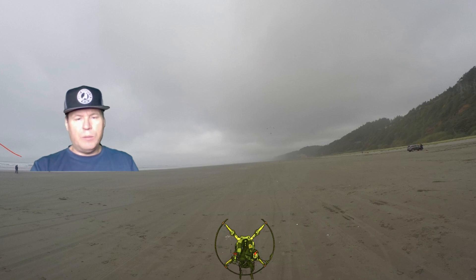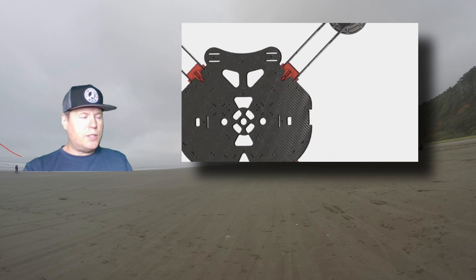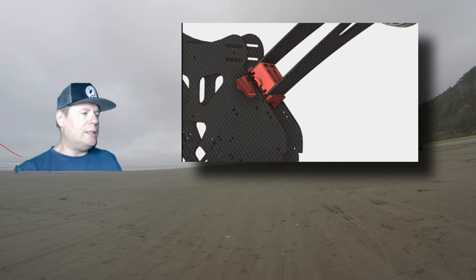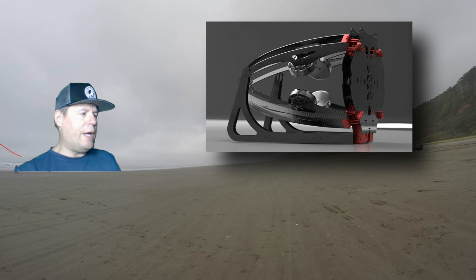In terms of the paramotor itself, it's a clever design. As you can see here, it folds up into a nice little packet for traveling. You just take out the batteries and the hoop, and the rest of it — the arms fold down with the motors and everything into one compact unit. You just carry the batteries with you.